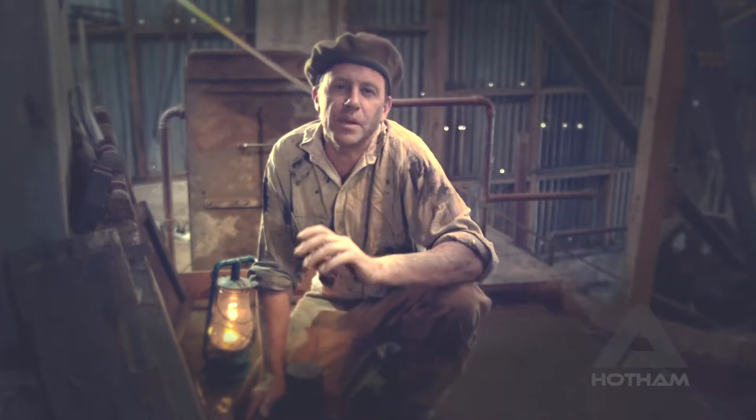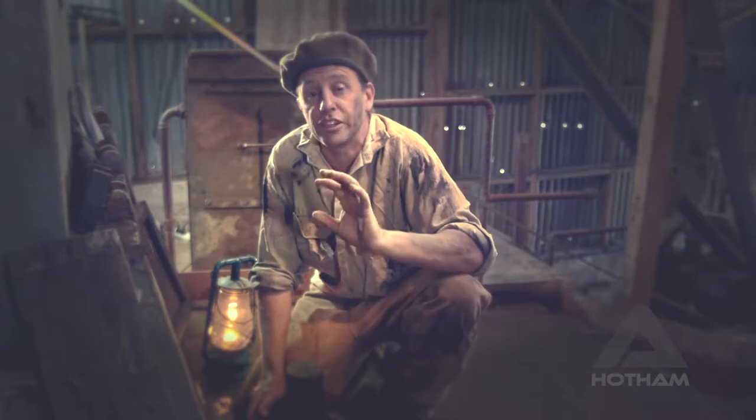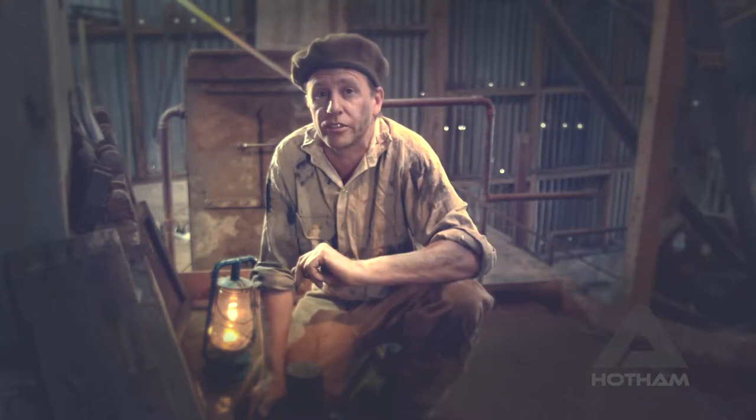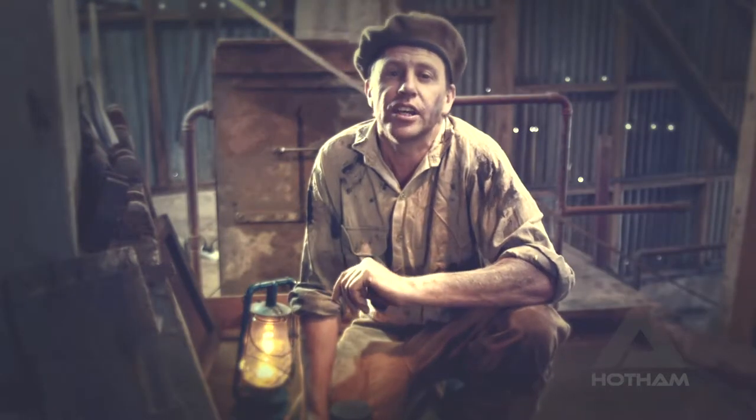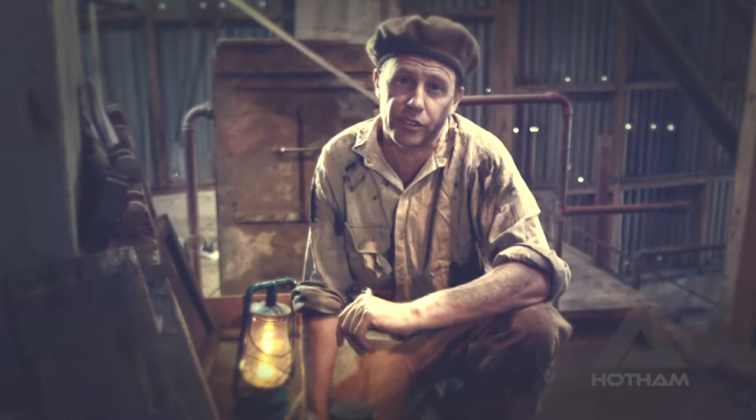From the 1860s, many dozens and dozens of stamp batteries were hauled, carted and eventually erected throughout these mountains. Over the decades, these stamp batteries released many tens of thousands of ounces of gold.